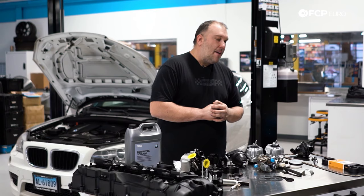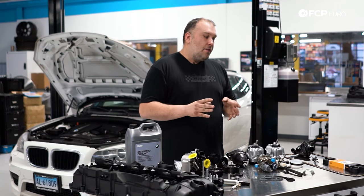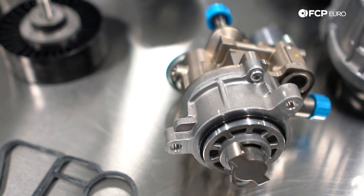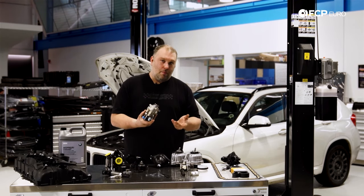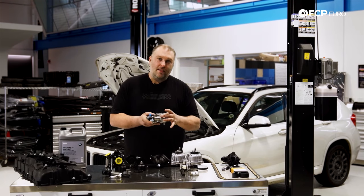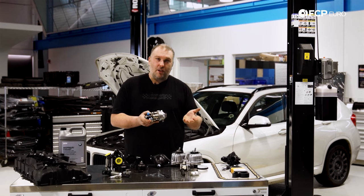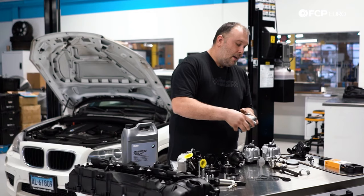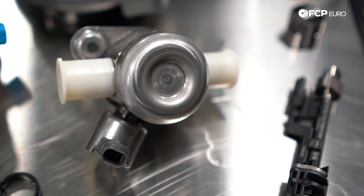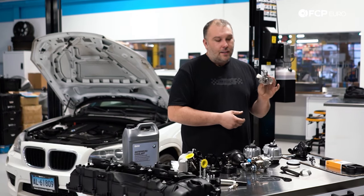Another thing to know: there's a distinct early N55 version made for only a handful of production months, and a later version that carried through to the end of production. The early version uses a high pressure fuel pump physically driven off the back of the vacuum pump — carried over from the N54. It's not only very expensive, but has a known failure where an internal O-ring fails, causing fuel to mix with oil and resulting in zero fuel pressure to the fuel rail, which doesn't work on a direct injected engine. Fortunately, BMW switched to a more common tappet-style HPFP, still driven off the vacuum pump but running off a follower. This design is generally much more reliable and significantly cheaper.